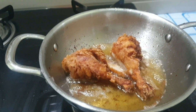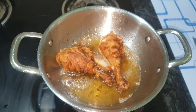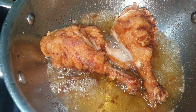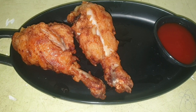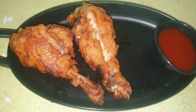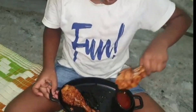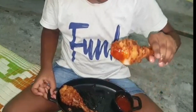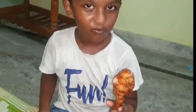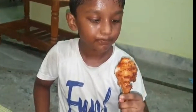The chicken is ready and it is very tasty. The ingredients are very simple. Don't forget to subscribe to our Little Home channel.